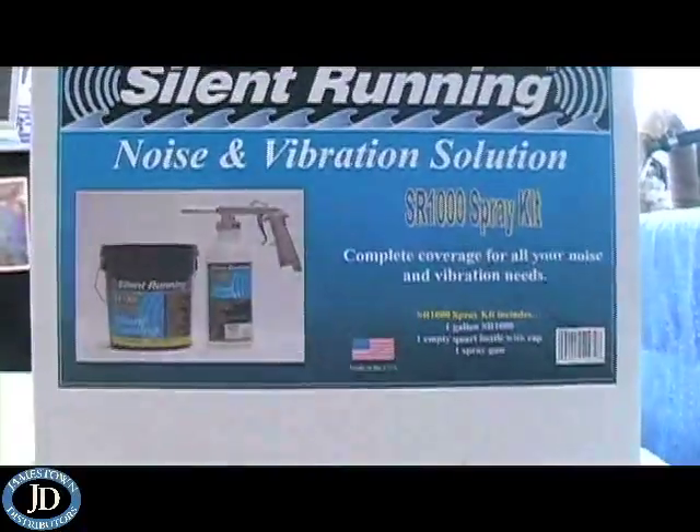Okay, this is our product Silent Running. It is a sound dampening coating that is sprayed, brushed, or rolled on.